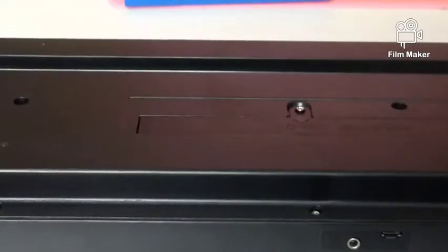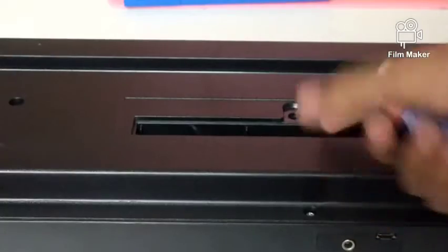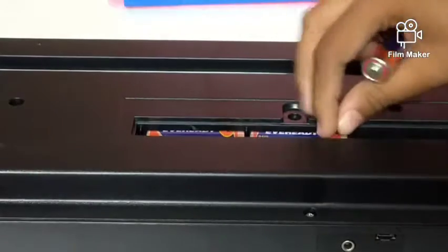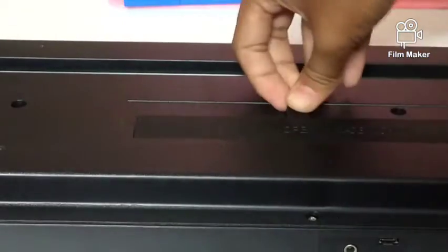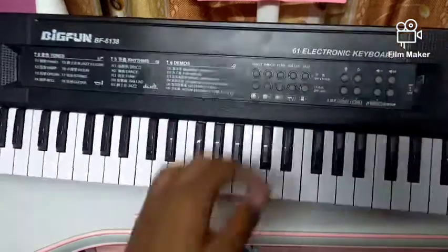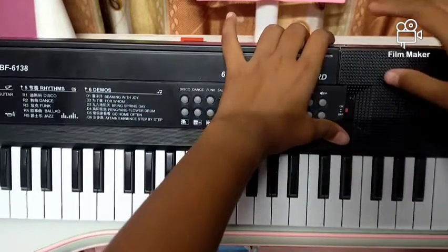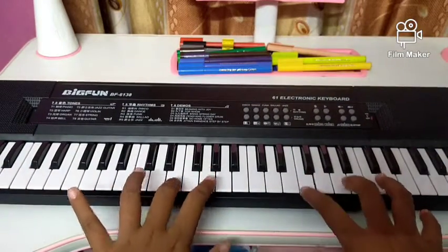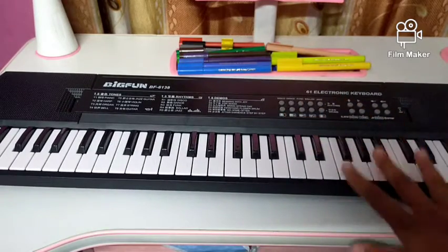I used a screwdriver to open this, and here I'm going to put three batteries. After putting the batteries, turn the piano and look at the right side — it says on and off. Put the button up to switch it on. So now it is switched on.